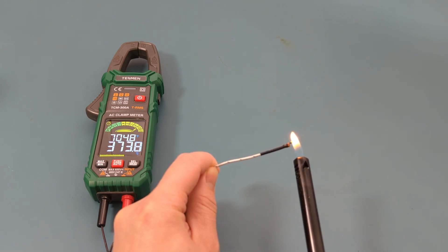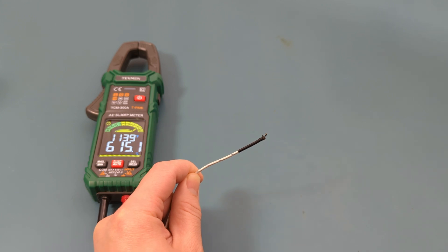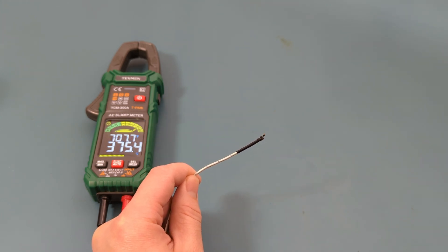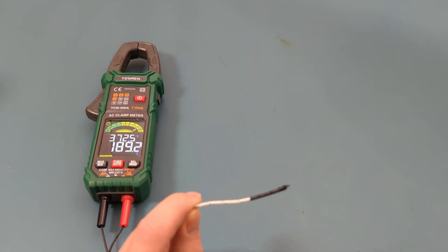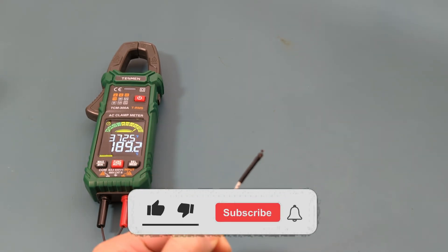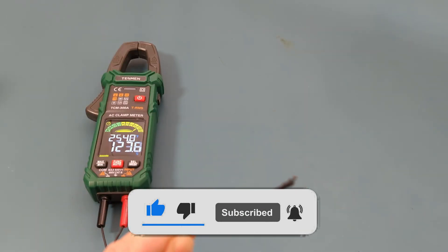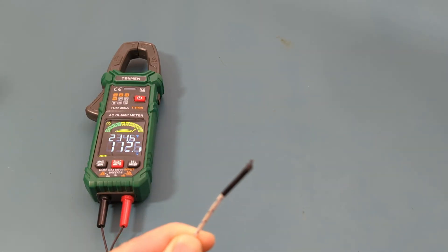This is a great clamp meter — it's packed with functionality. When you turn on the meter it's in smart mode, which makes it fast and easy to start measuring voltage, resistance, or continuity. It has good accuracy and is a great value. If you enjoyed this video and want to learn more about electronics, be sure to like, subscribe, and explore the links in the description for more detailed videos. Thanks for watching, and I'll see you in the next video.